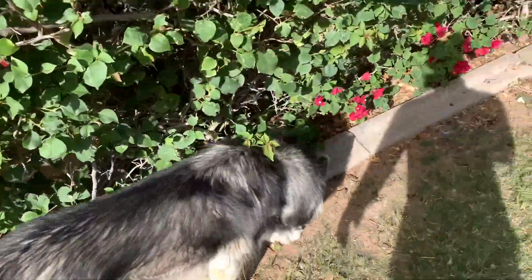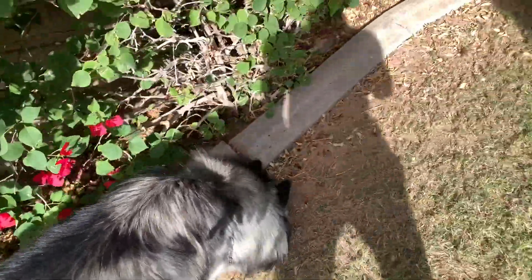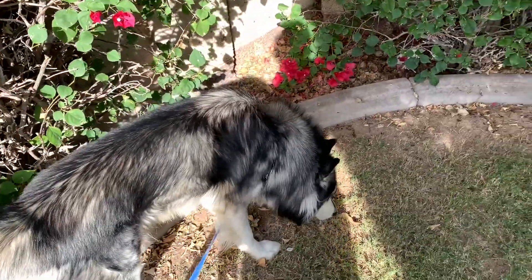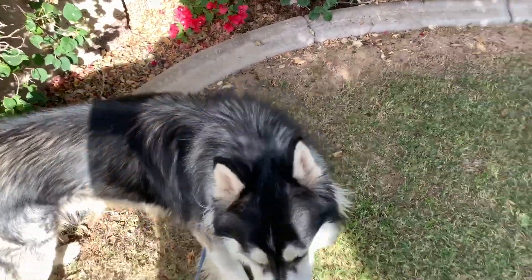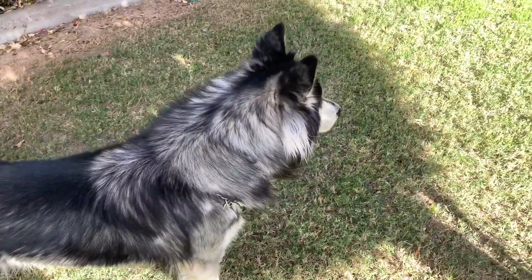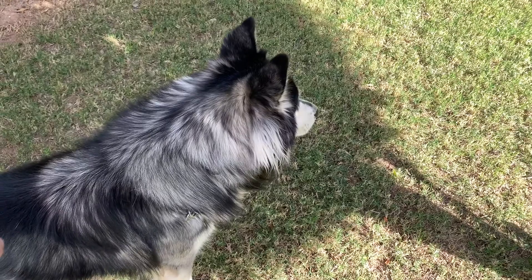I hope you guys had a great Thanksgiving, I know I did. I got my doggo over here, my boy — I really need to get him groomed bad. Coda, sit! He does a few tricks.